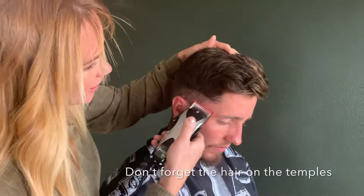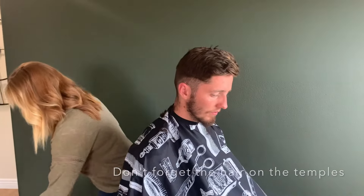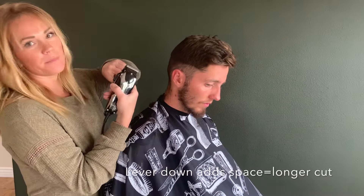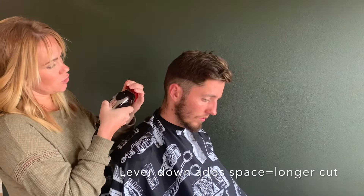Make sure that's clear out on the temples. Now switch your guard — I'm going to put a number two on. But since my lever is down, that would make it like a two and a half. So I'm going to put the lever up for a true two.